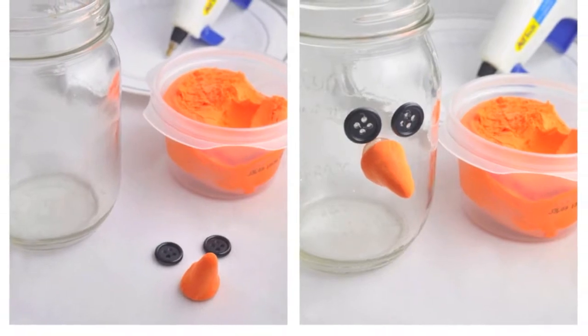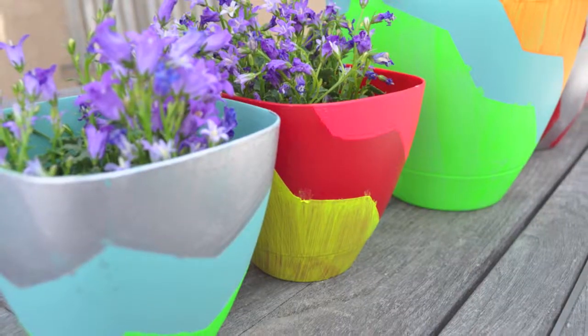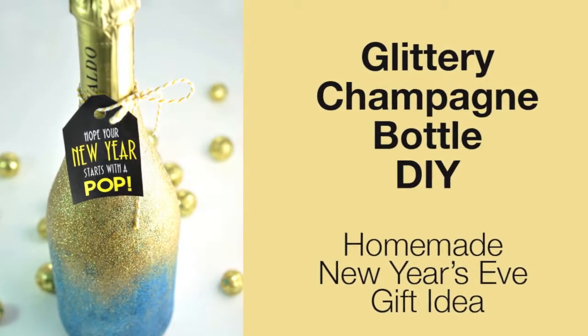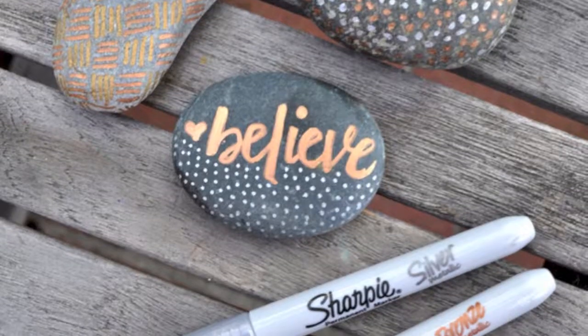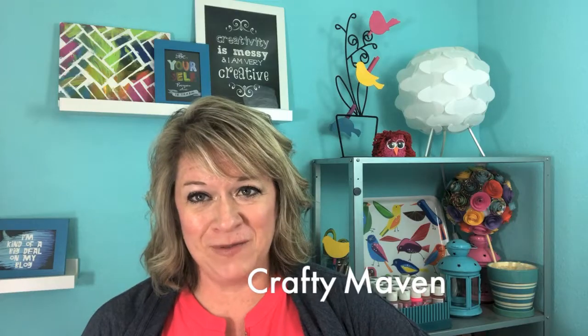Hi everyone, I'm Pauline Molinari. I'm a crafter and a blogger living in sunny Southern California. I love holiday crafting and creating fun playful home decor pieces. I love to create fun food crafts or design party printables and cards. I dabble in hand lettering and I love to paint. I'm the Crafty Maven of ChicaCircle.com and my blog journey started by sharing the crafty escapades that I had while raising my daughter to be the creative soul that she is today.